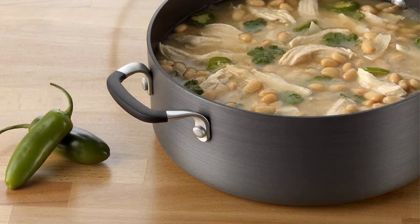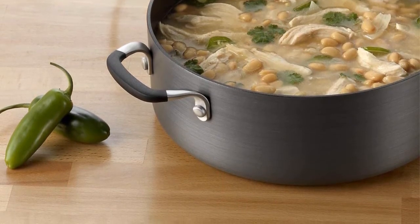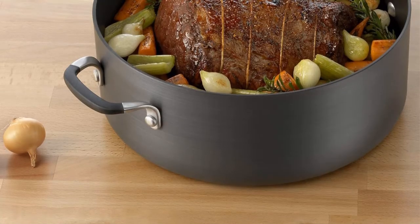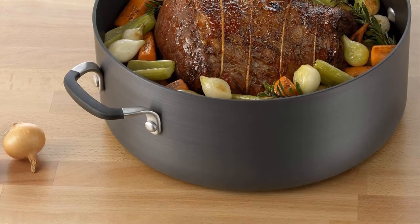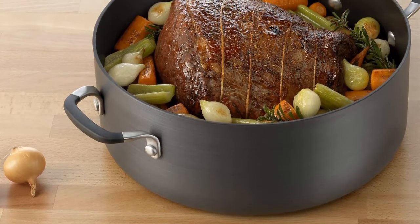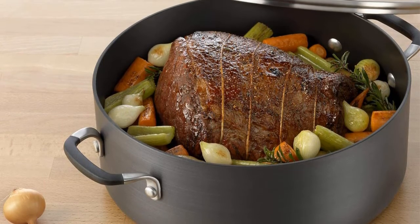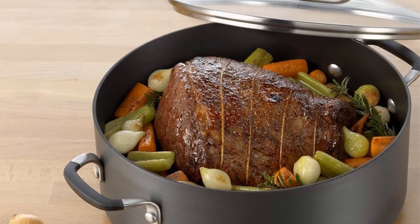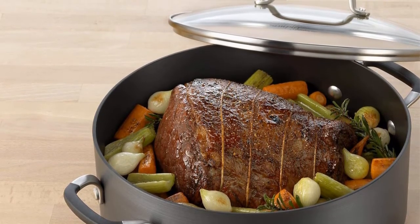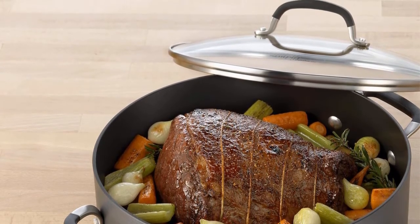Simply Calphalon makes choosing cookware a simple proposition — everything that counts: delicious results, good looks, easy cleanup, and durability is built right into it. An ideal choice for cooking enthusiasts on a budget, designed with an eye toward simple elegance capturing the essence of Calphalon style. Tempered glass lids are oven safe to 450 degrees Fahrenheit and let you see food while it's cooking. Handles are contoured cast stainless steel with silicone for added comfort and heat resistance.